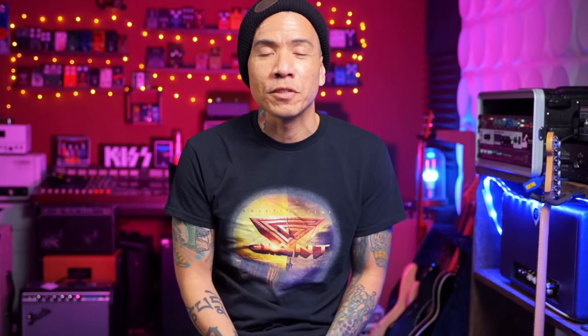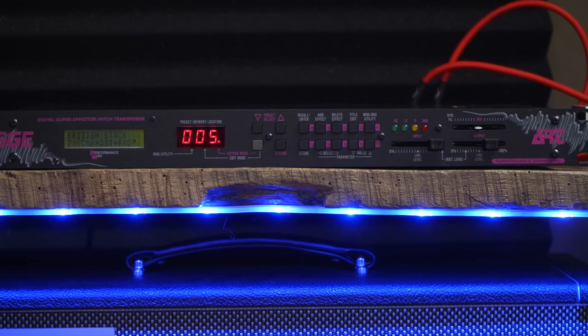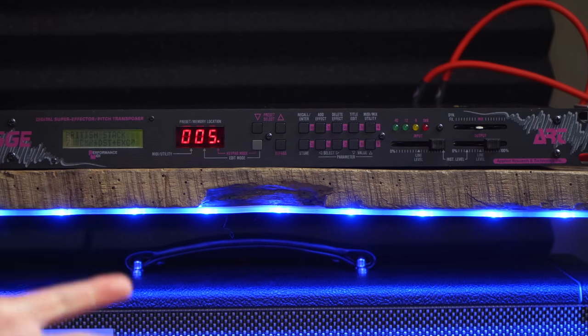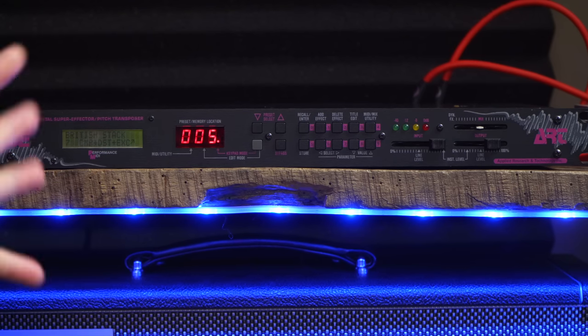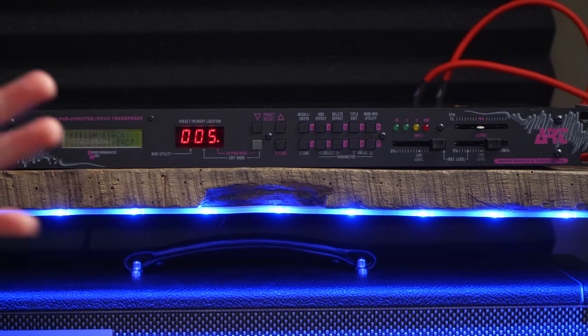By the magic of Reverb.com, I was able to score one for about $150, which is way less than what it cost new back in 1989. These did not go up in value as time has passed. In this video I want to plug it in — kind of for the first time in decades — and go through some of the sounds, see if I remember some of my favorite presets, and just play around with it now that I have more knowledge of how gear works and what good tone is.